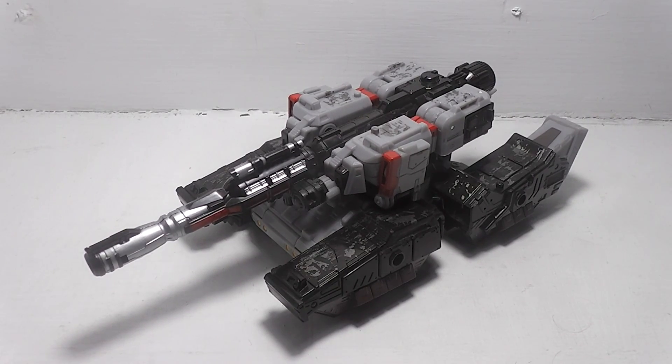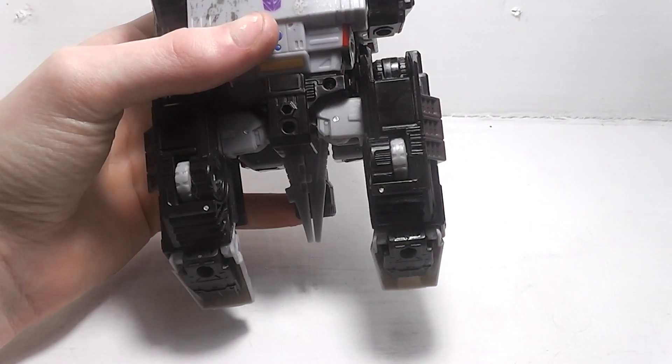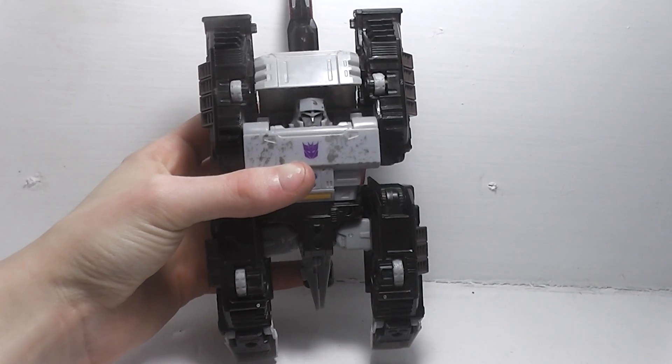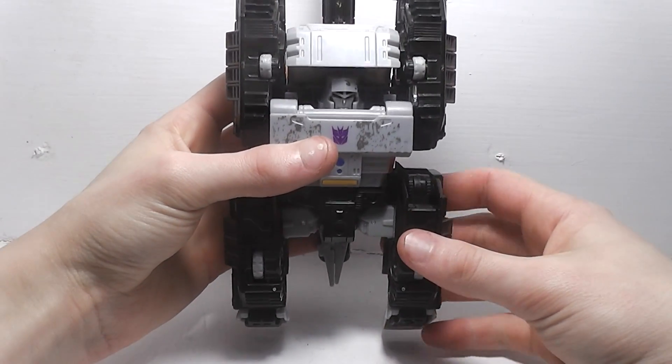Here is the review of Siege Megatron. As you can see, he is a tank, and just like Warpath that I reviewed, he's another one of those H tanks, because if I flip him over, you can see he resembles an H.